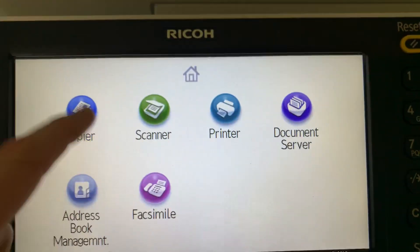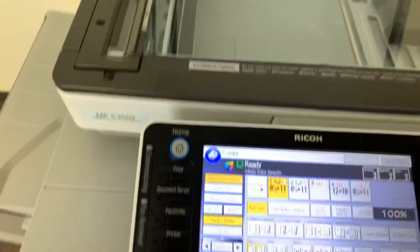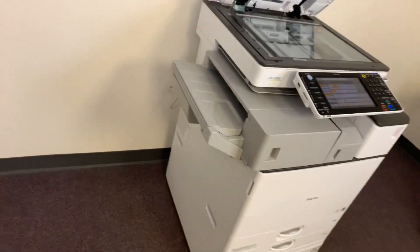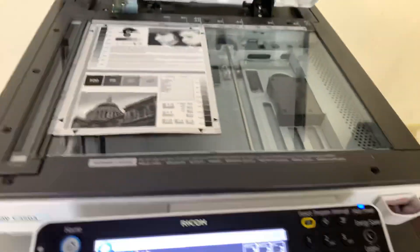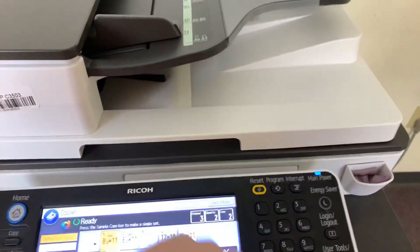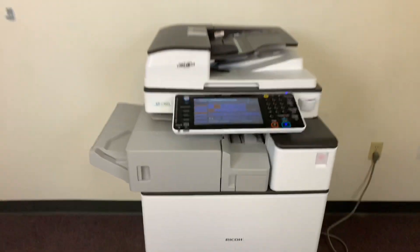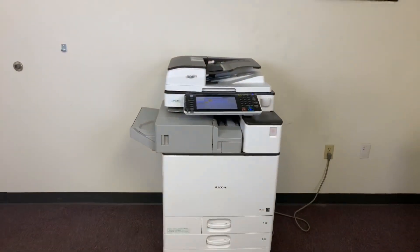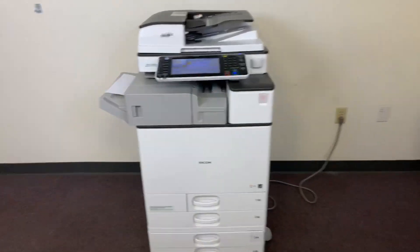You can see here on our counter. Now we'll run a few test copies to show the color quality on this machine. Here we have our color copy test chart — we'll run two color copies. This machine also has the internal stapling finisher and has the document feeder for multiple paid jobs and the duplexing feature for double-sided copies and prints.